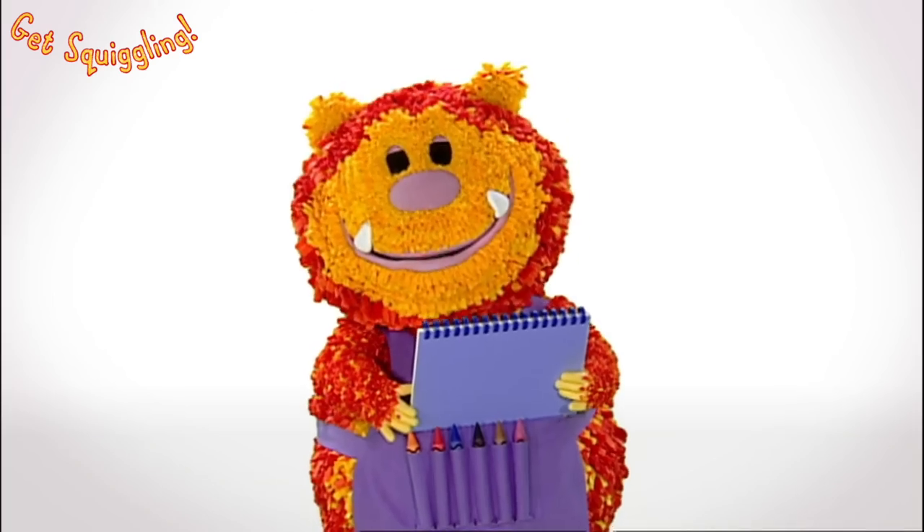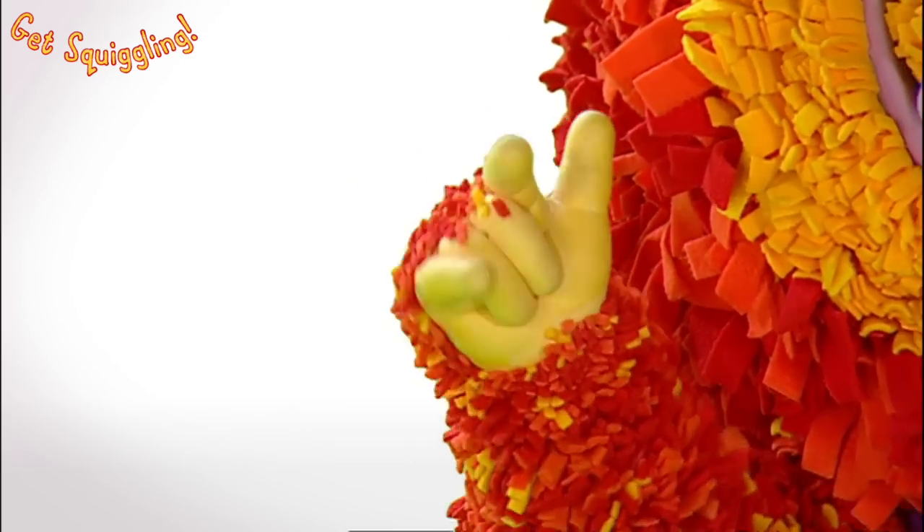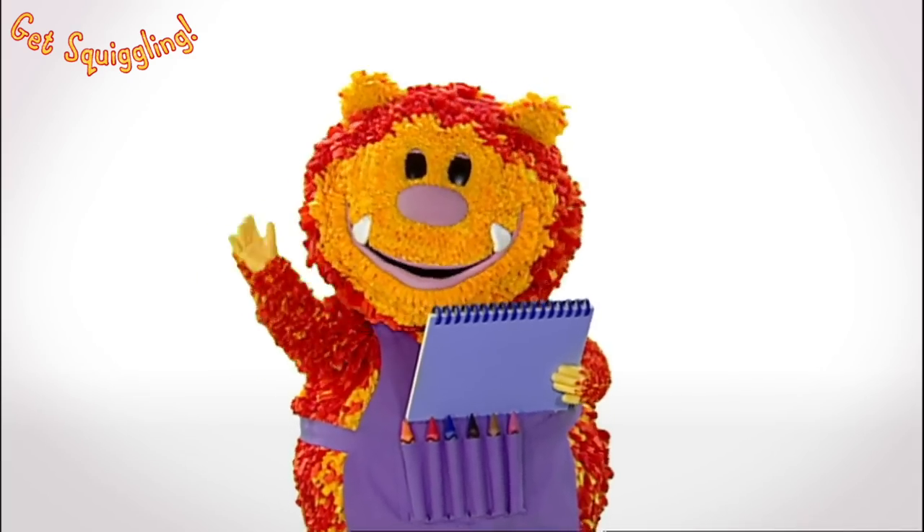Shall we meet him? Say the magic words with me. One, two, three, four, five. Let's make our squiggles come alive!